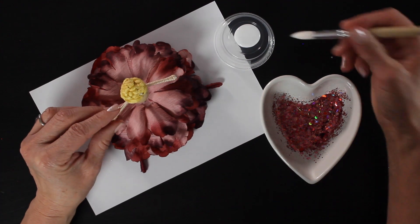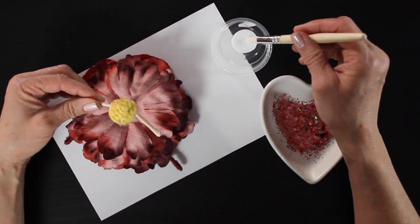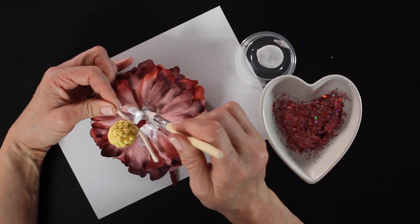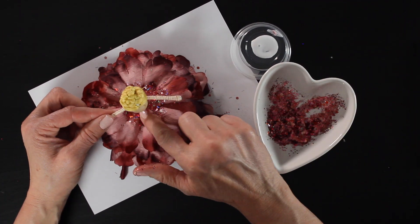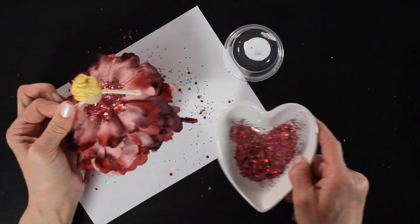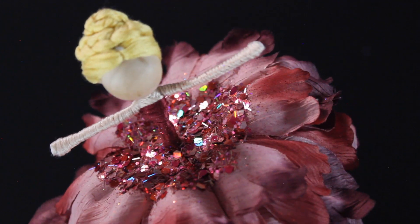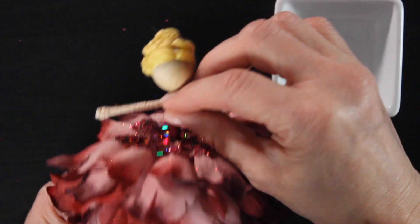I'm going to grab my Mod Podge — any craft glue will work — and add a very generous layer of glue right around her waist. You want to use a lot of glue because the chunkier, heavier glitter pieces need enough glue to hold them down so they're not falling off. Then sprinkle the glitter right over the glue, tap it down gently with your fingertips, and tap the excess back into your container. Go back through and add more glue and glitter anywhere that needs it. The paintbrush gives you so much control over where the glitter ends up.